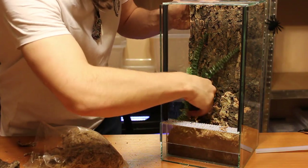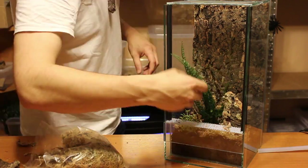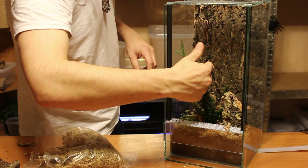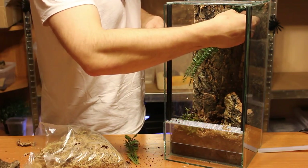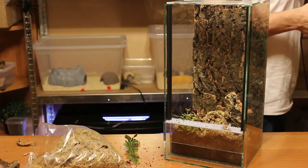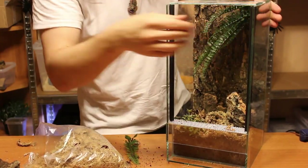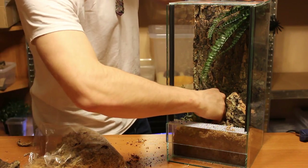Next I added some plastic plants. I first tried to add the ferns and tried some different configurations for how to set everything up. In the end we decided to add the ferns in the top right corner so they hang down a bit — it looks pretty cool in my opinion. Then we added some smaller plants so everything looked nice and natural, if that can be said about plastic plants.